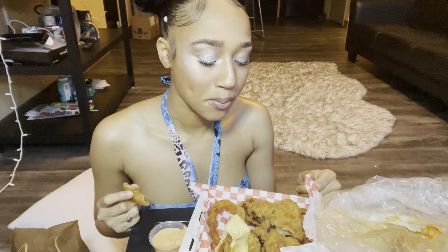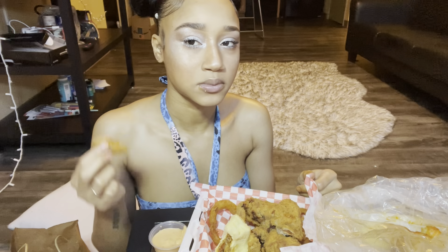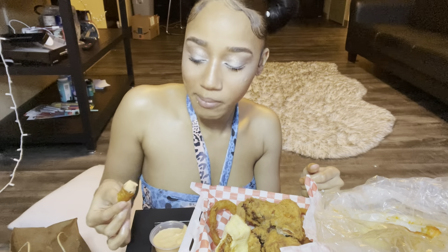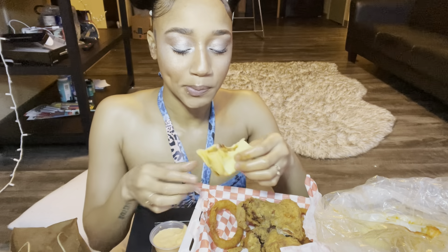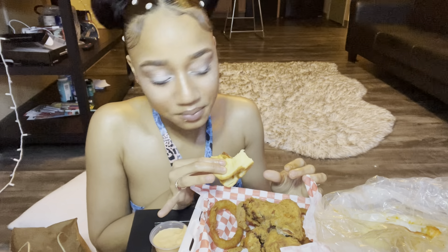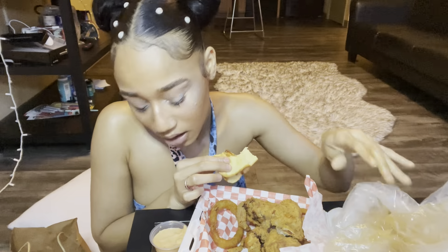We're so good. This sauce is most likely mayonnaise, some seasonings, and a little relish.